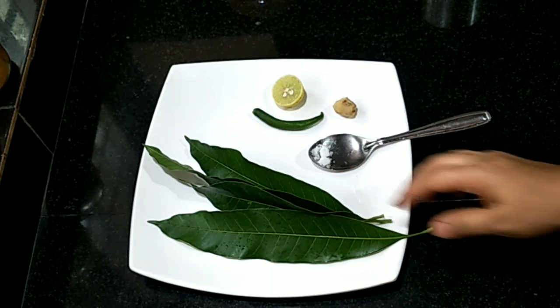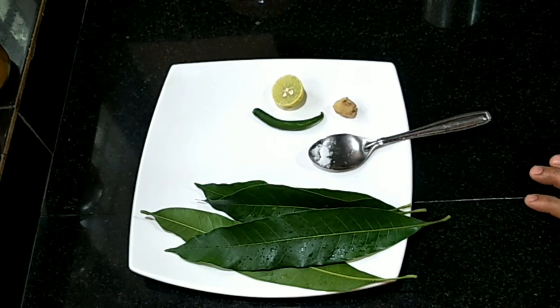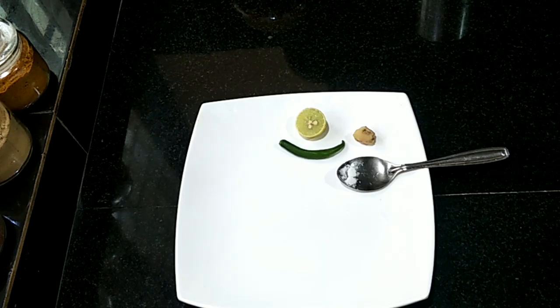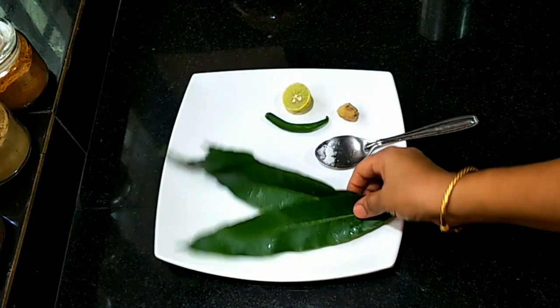I am going to make a taste of this recipe. Let's go to the video. I made my own 3 glasses.